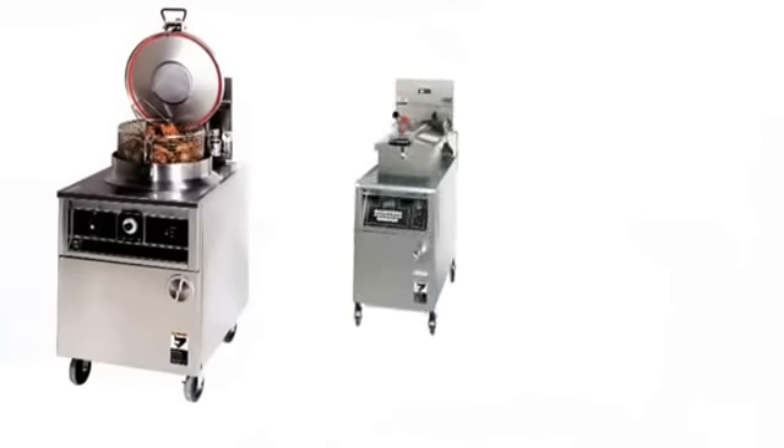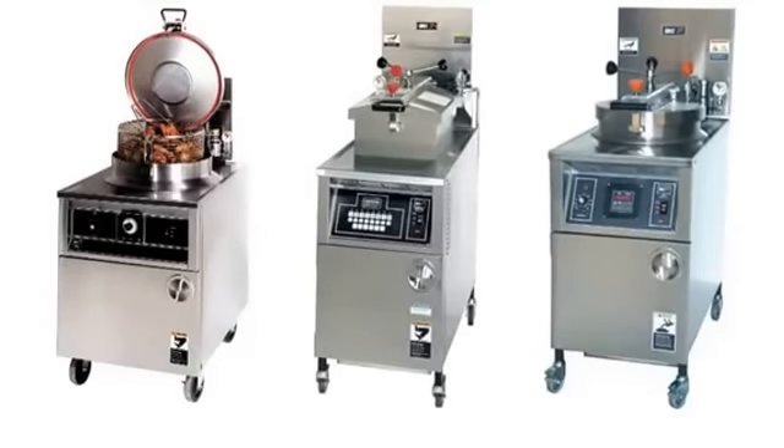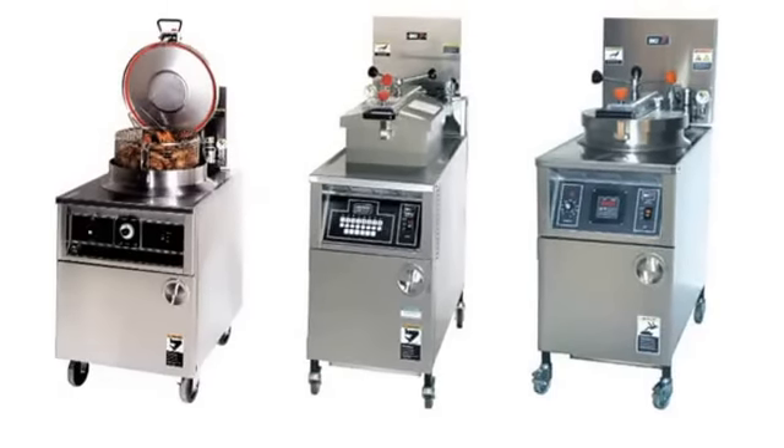Our range includes gas and electric models. Our controllers are either manual thermostatic controllers or computerized digital controllers, and all models come as standard with an automatic filtration system.